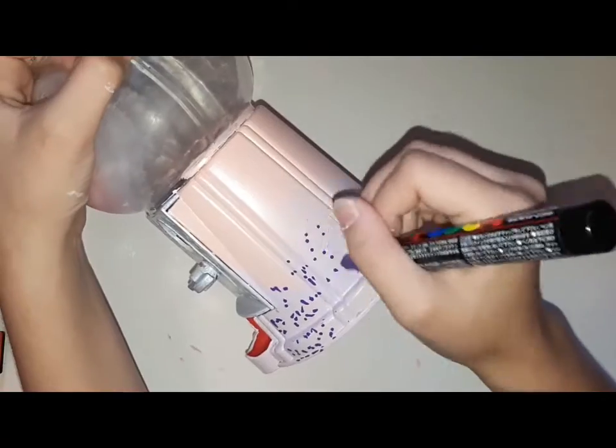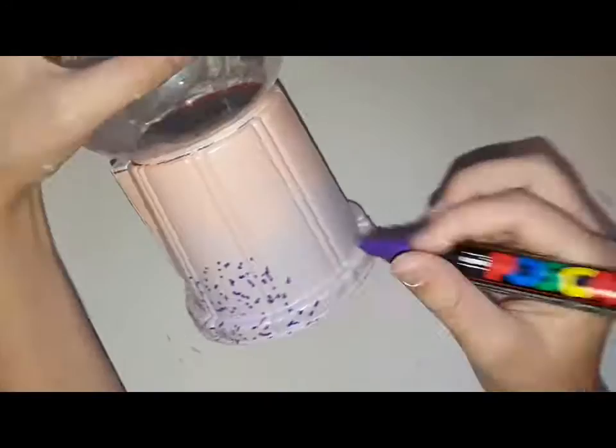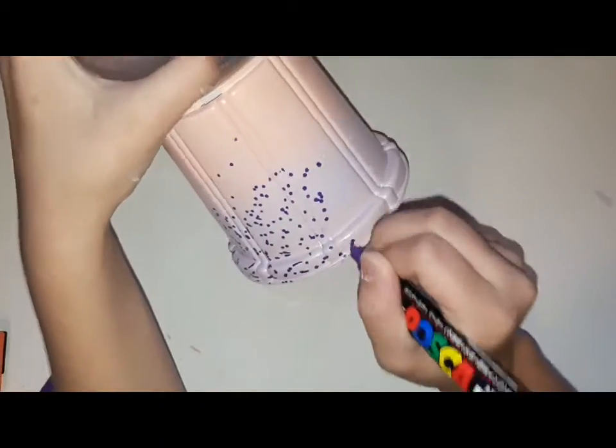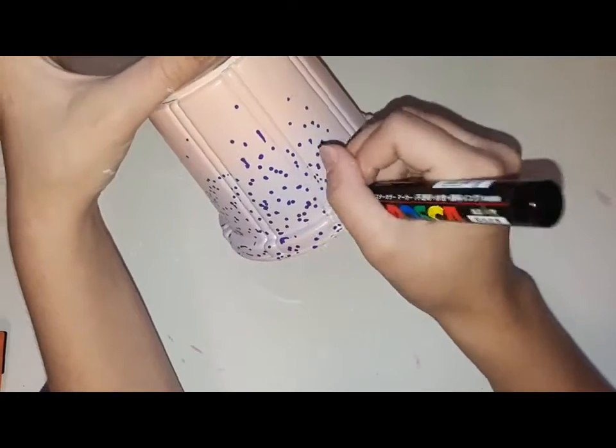Now I'm just adding these little dots all on the purple, and I'm going to add some on the orange too, but I'm mostly adding them on the purple. I think the design I picked looks really nice and really good.